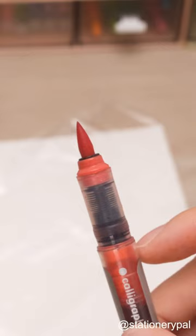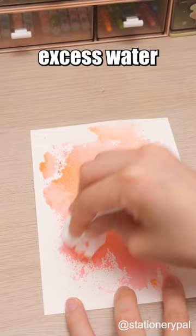Color the plastic bag randomly. Spritz some water on the plastic bag. Flip the plastic bag onto a piece of paper. Blot away excess water with a tissue.